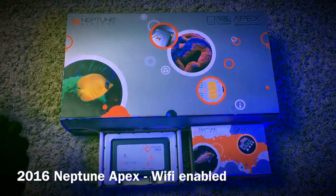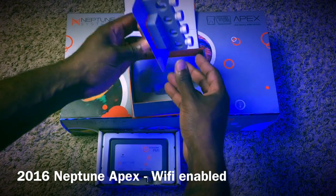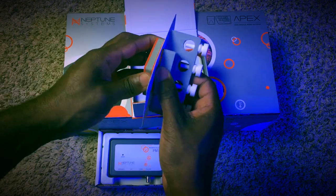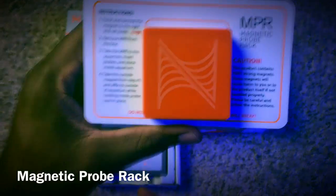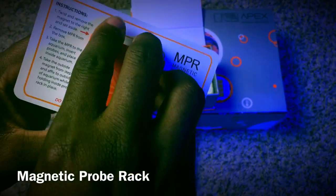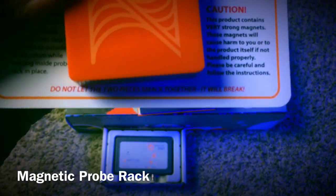At the time of this video this was the latest version of the Neptune Apex, the 2016 model. Before we open it up, let's take a quick look at a few accessories I got with it, including this magnetic probe holder. If you guys are familiar with my sump, it's all glass and baffles — it really wasn't custom made for probes. So this is definitely a welcome and needed addition to be able to put these probes in the best place and move them around as needed.